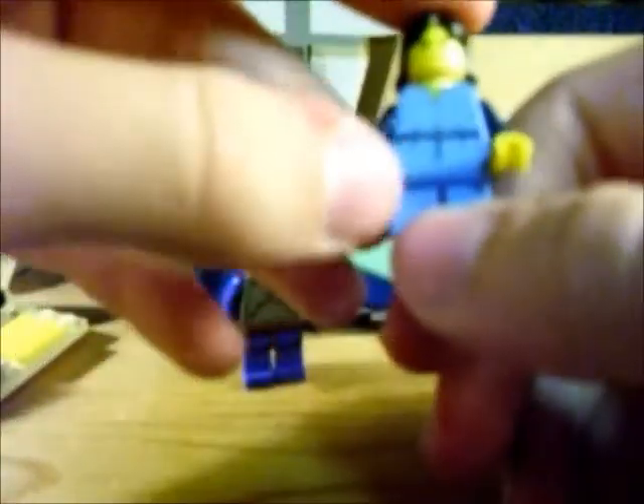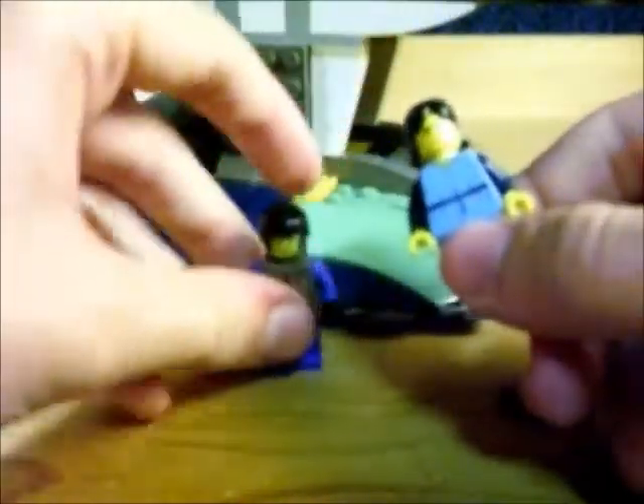And then we've got Boba Fett as a young kid. Not really much else to him — no printed back, same with Jango Fett, no printed back. But still very nice figures to have. Somewhat rare — actually, they're very rare. They only came in one set.